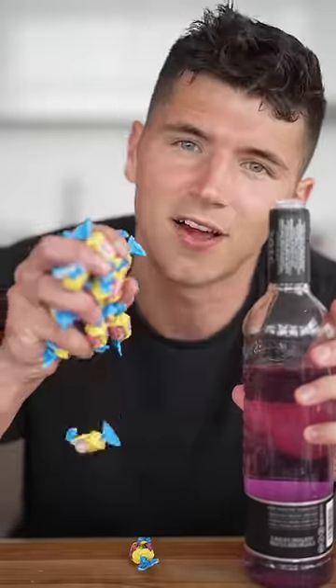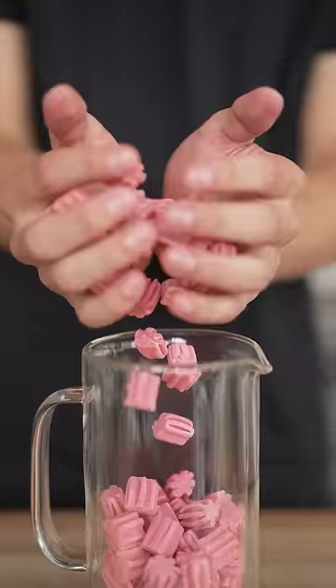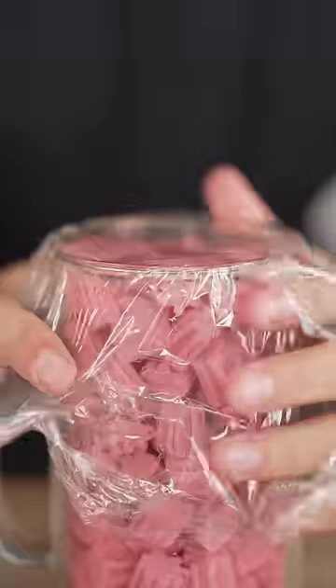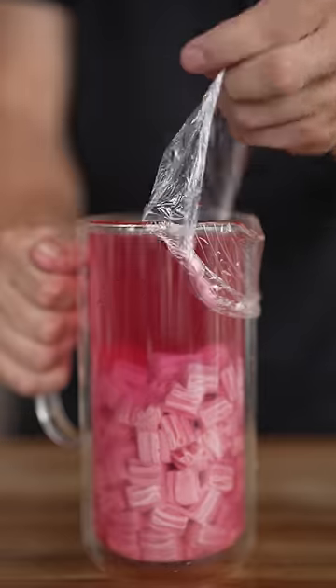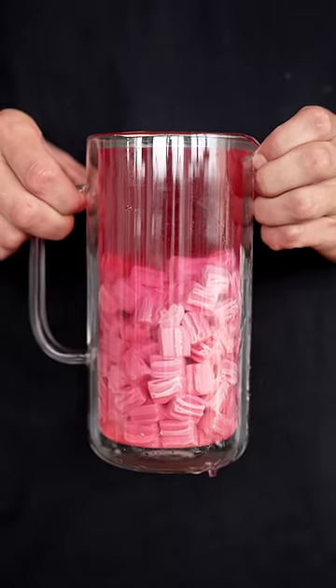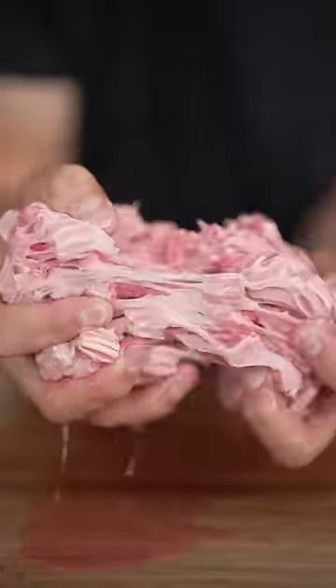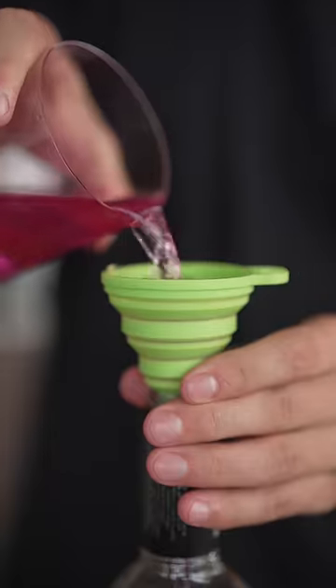Let's make bubblegum infused tequila. I'll fill mine up with tequila, then plastic wrap and let it sit for a few days. After it's had time to rest, all the color and flavor has been sucked out of the bubblegum. We'll strain out the liquid, leaving just the bubblegum — it's all white. The color is gone. Now back into our bottle.